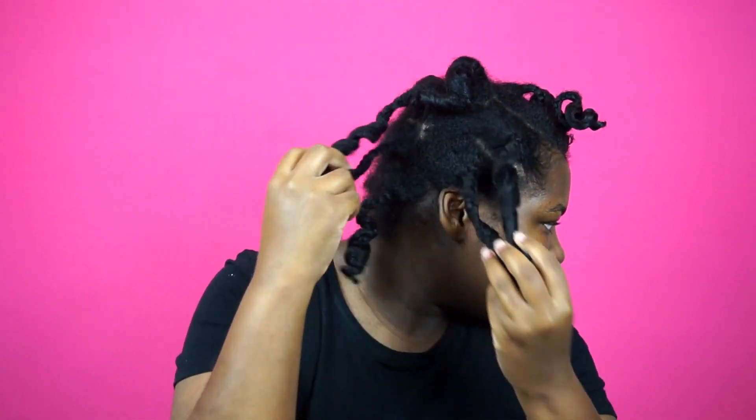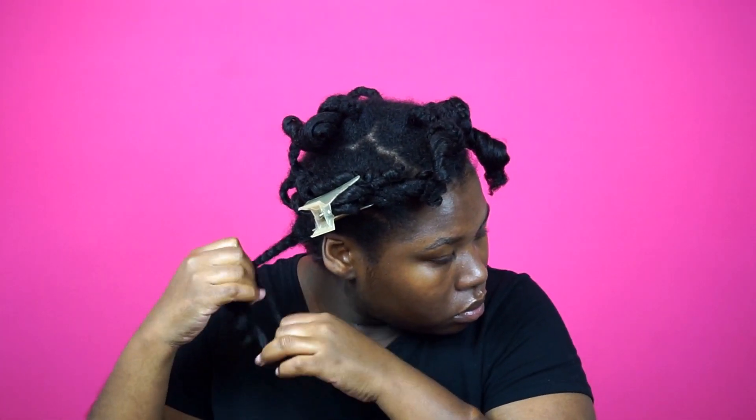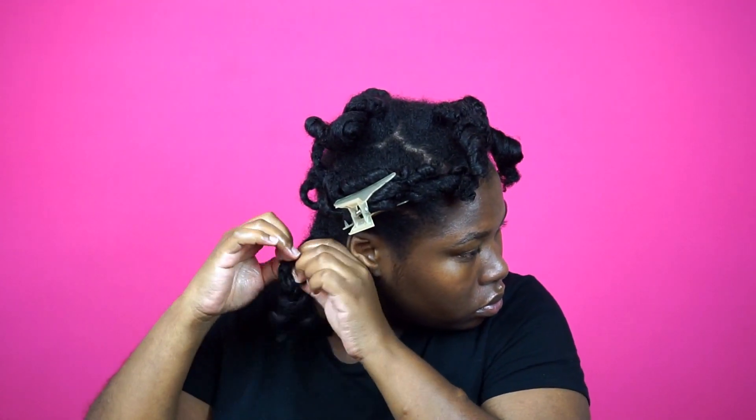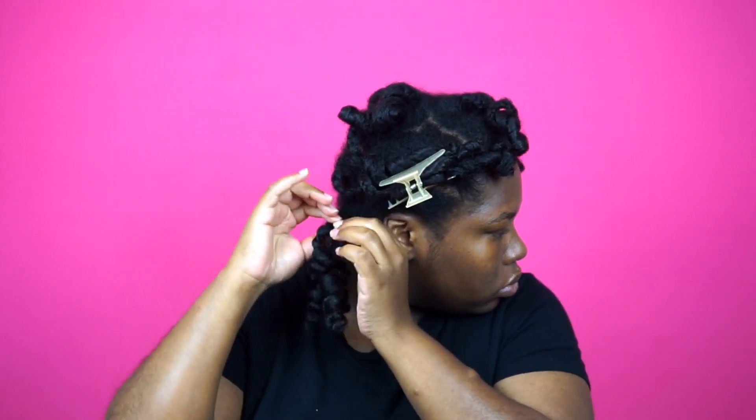I'm just going to unravel each section and as you can see I'm getting so much definition. My hair feels amazing. I really want to try that curl defining cream on a twist out — who wants to see that? I feel I would get so much definition because my hair feels amazing. It has that perfect combination of moisture, hydration, softness, and it does have a slight hold.